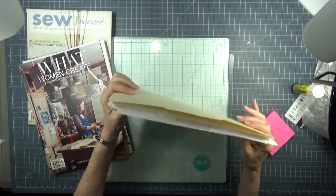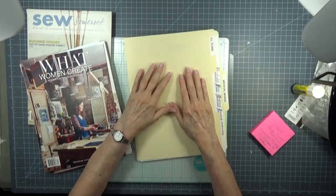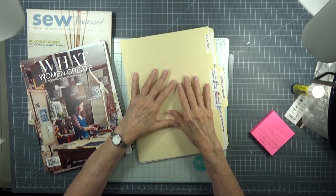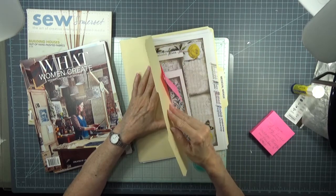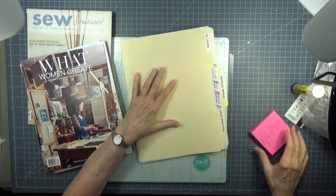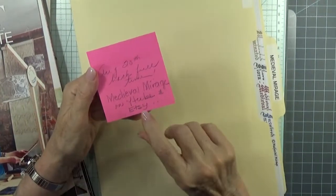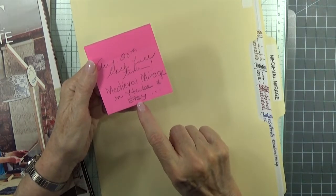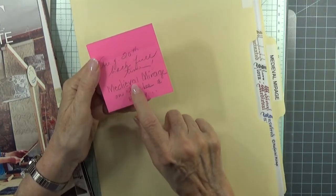Medieval Mirage was a learning experience watching Rachel at Roxy Creations - she uses them very often. So I purchased - this is my first purchase, first of many. This is the Illuminated Flora Medieval. You can find Medieval Mirage on both YouTube, she has a YouTube channel, and on Etsy. I purchased these papers through Etsy at Medieval Mirage.